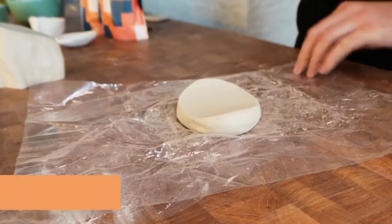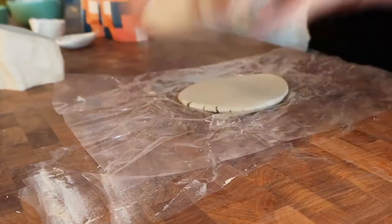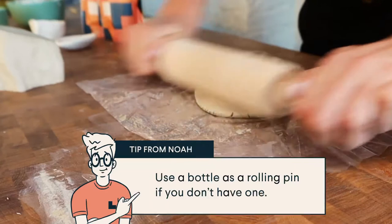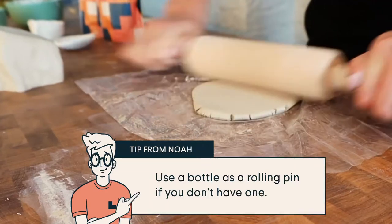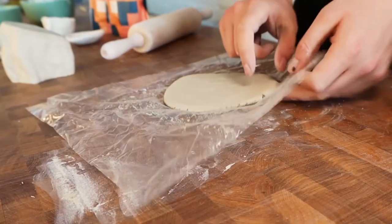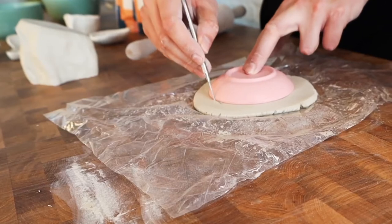So now we're going to roll out the base. You can either do this on the table, or I'm going to use the plastic that came in the clay bag. We'll just grab our rolling pin — if you don't have a rolling pin, use a wine bottle, anything flat and circular. We've got it nice and compressed, it's about half a centimetre in thickness, which is perfect. Then I'll just use the needle tool to cut through the clay.